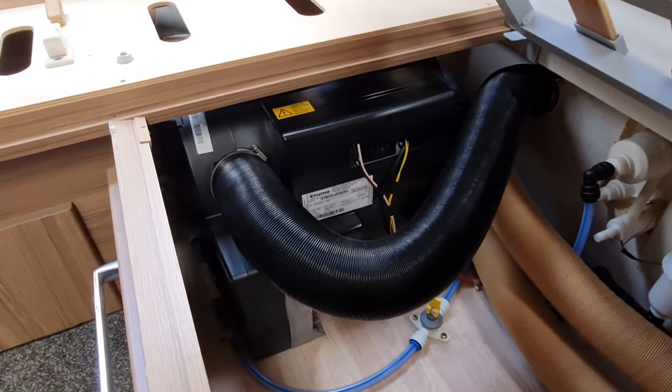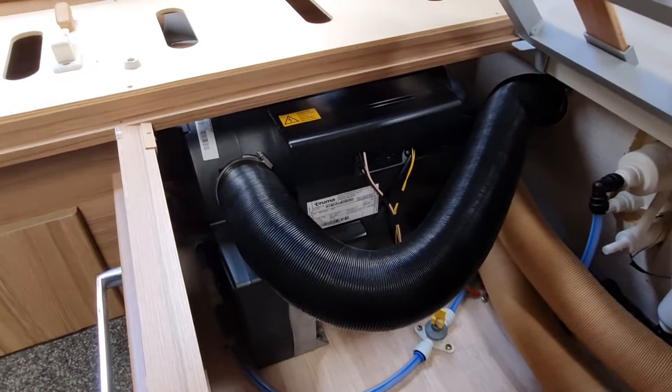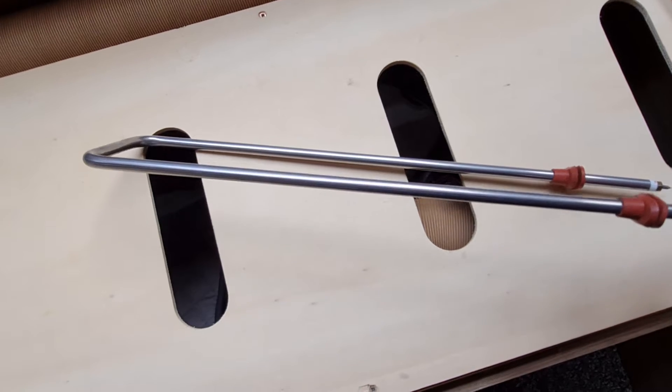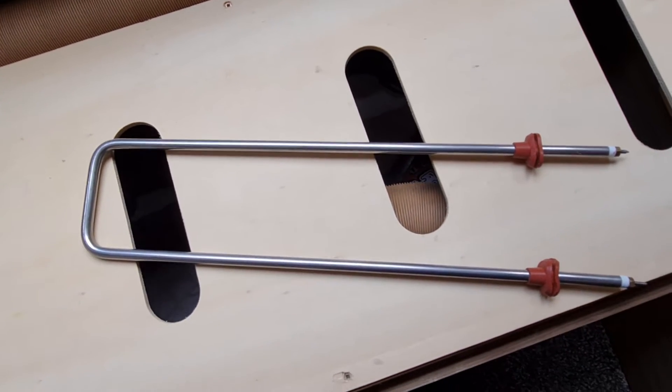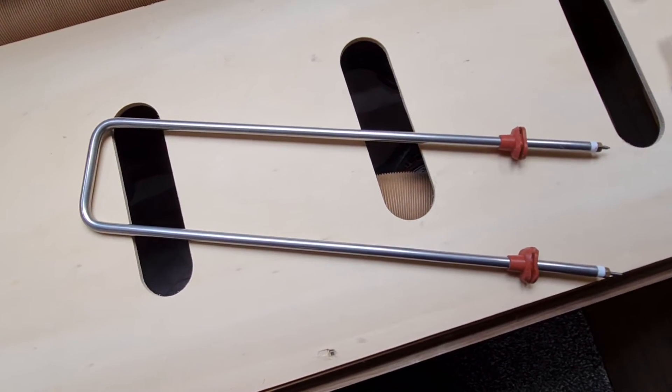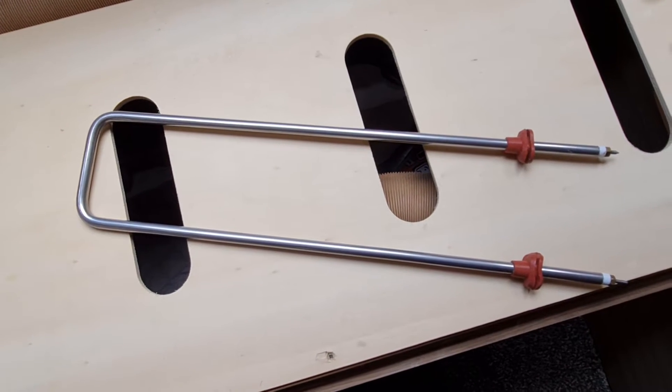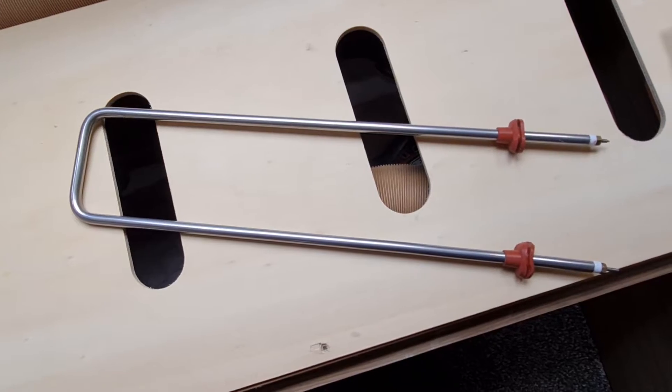As you can see, I've got the two replacement elements here. I think only one of them has actually stopped working, but at this point in the caravan's life I think it's better to put both in as new and then I don't have to do the job all over again.